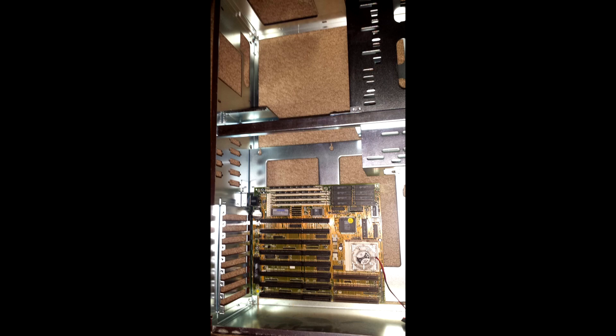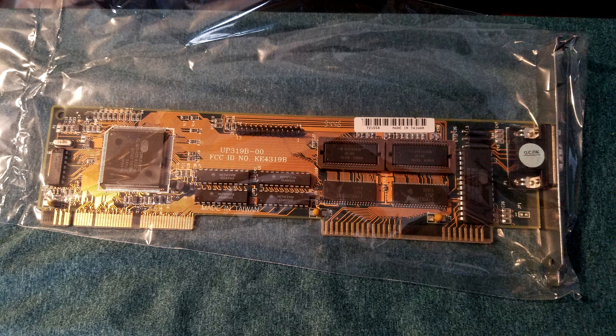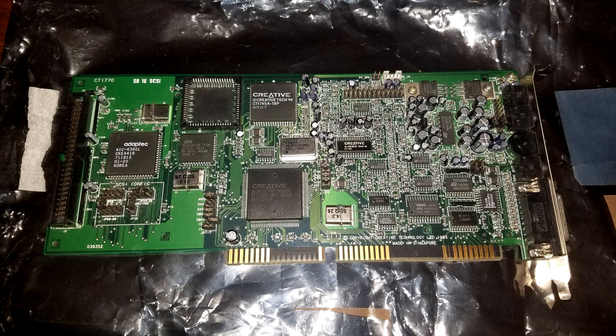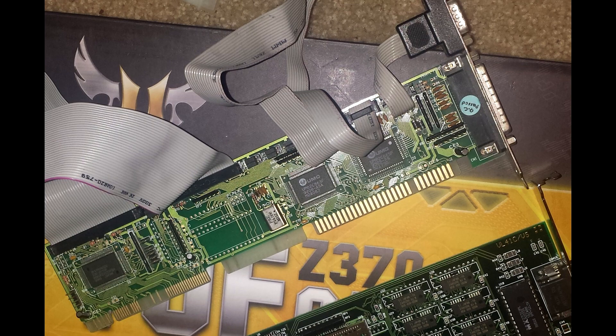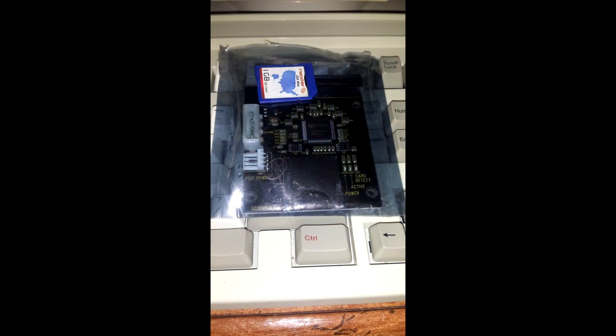The 486 went through several video cards but started with an S3 805 VLB card with 1 megabyte of video memory. In its final state it ended up with a VLB Cirrus Logic CLGD 5428 based card. The sound card was a Sound Blaster 16 CT1770, and the IO controller is a UMC-based card with VLB. I wanted a 3.5-inch floppy and a CD-ROM drive, but while the floppy cable reached its drive, the CD-ROM's IDE cable couldn't reach from the hard drive due to the full tower size, so for a long time the system had no CD-ROM drive.